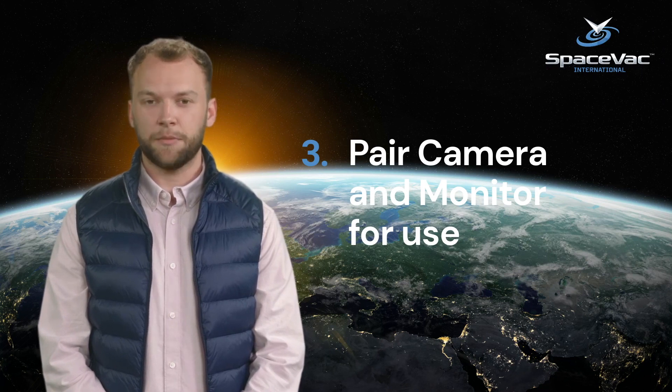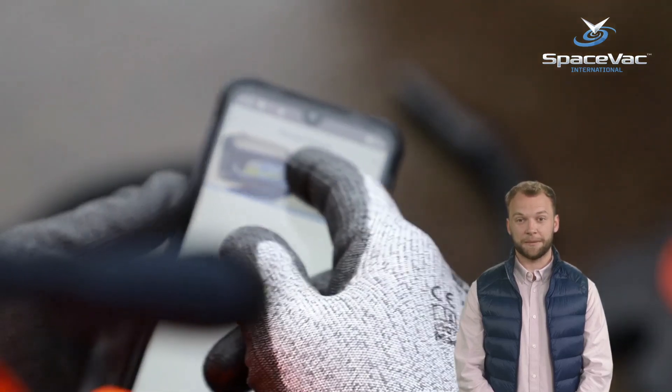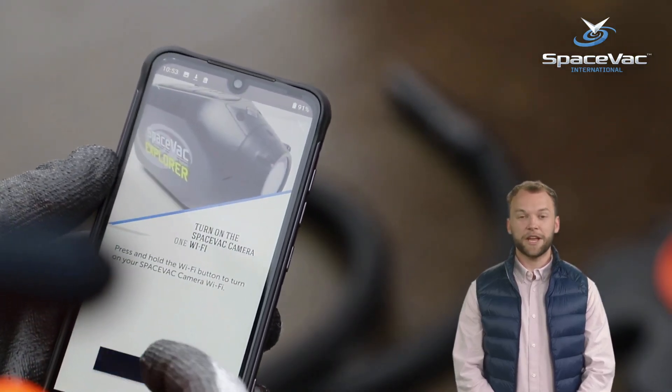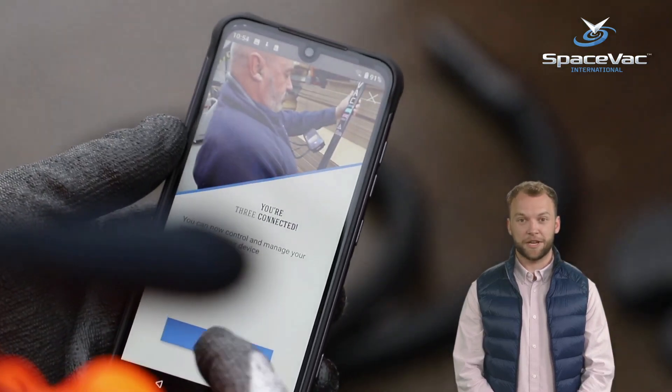Next, we are going to walk through the steps required to pair your camera with the app ready for use. The camera and monitor have been pre-configured and paired ready for use to work seamlessly with minimal setup. However, as you will see, there are a couple of steps to take each time to prep the system for use.